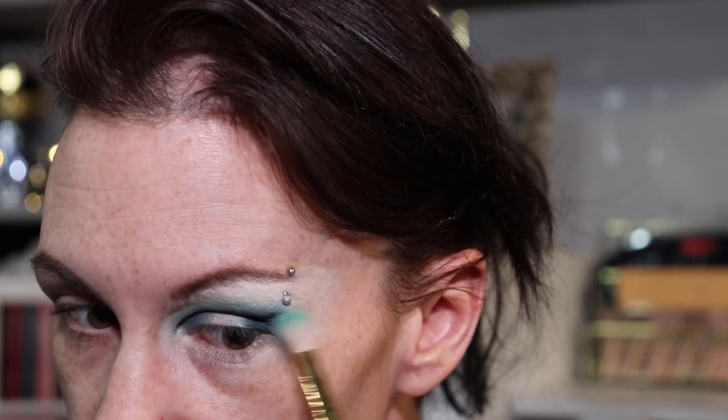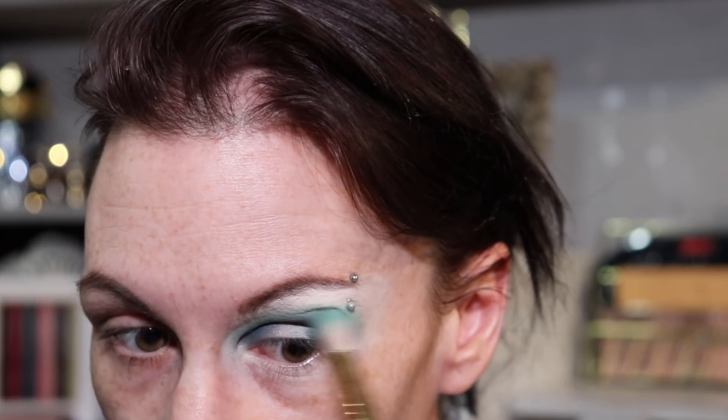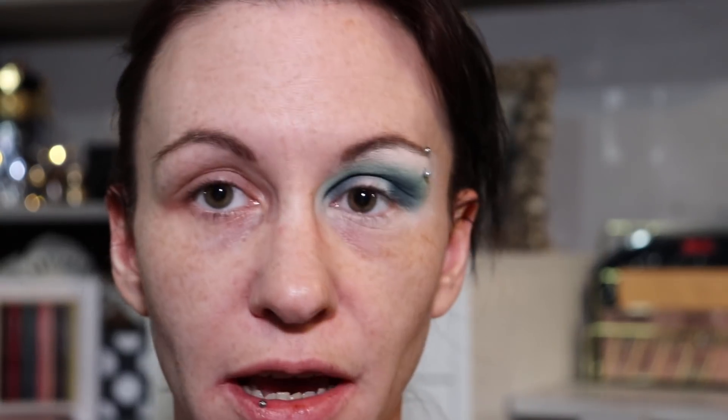Now I'm going to go back in with that first light turquoise color and bring it up and around to just soften the line. Then I'm going to take a little bit of my Anastasia eye primer and cut the center of my halo out — I'm going to put it in the center of my lid using Juvia's Place small definer brush.